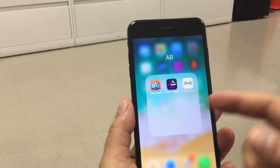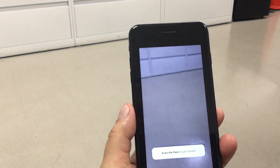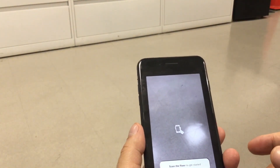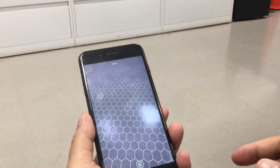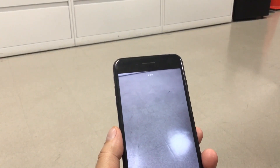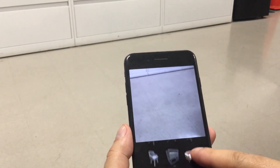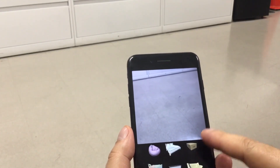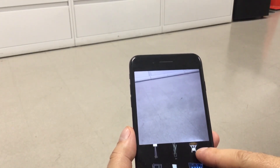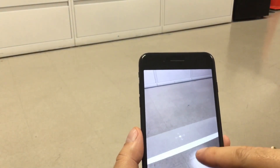The first app is called Housecraft. We're going to open the app and let it load. Now we have to scan the floor. The phone is doing it — you saw that effect right there — so it's supposed to be scanned already, everything is good. We're going to place something on the floor. Let's put the TV.